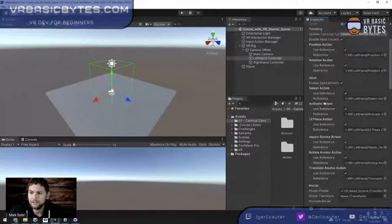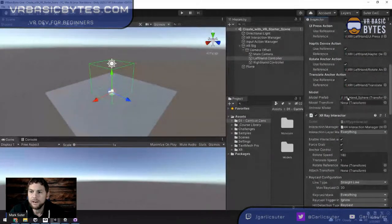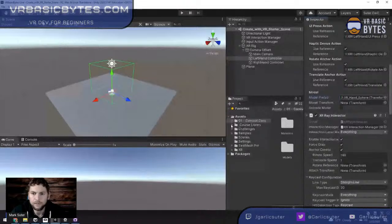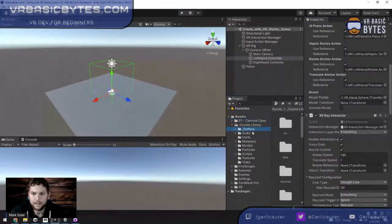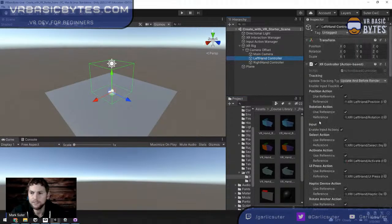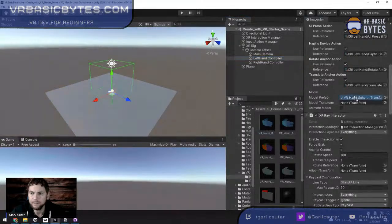At the bottom of the XR Controller script is the Model Prefab — right now it's a hand sphere. A prefab is a prefabricated object, basically the master copy. To get new hands, I click the little target here, go to the course library, Prefabs, VR, Hands. I drag the left hand prefab into that field, replacing the sphere. Then for the right hand controller, I drag in the right hand prefab. Now when we play, we'll actually have hands.